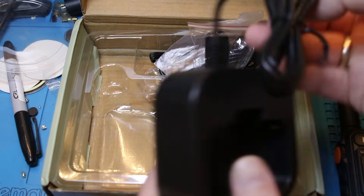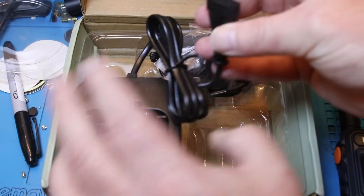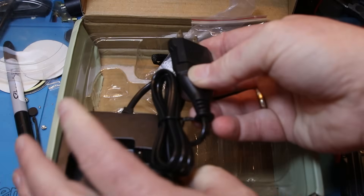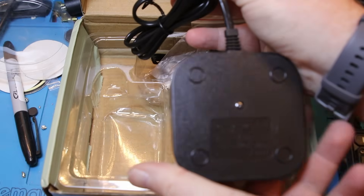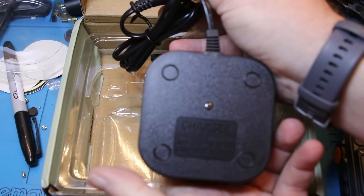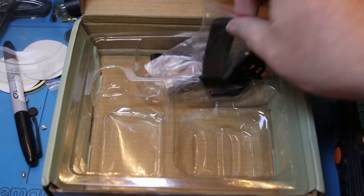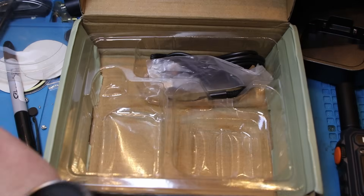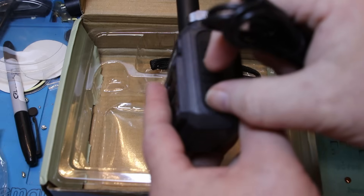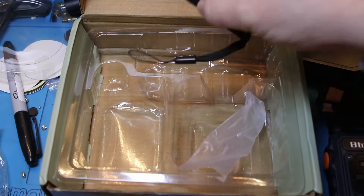You get a charging cradle, and I actually clicked the wrong button when I ordered this and ordered with a US plug, but as you can see it's got a European plug, and they just shipped an adapter. This charger takes anywhere from 110V to 220V, 50 and 60Hz, so it's good for both North America and Europe and pretty much the rest of the world. We also got a belt clip with two screws, a USB-C cable for charging — there's a USB-C port on the radio — and a lanyard. That's all you get in the box.